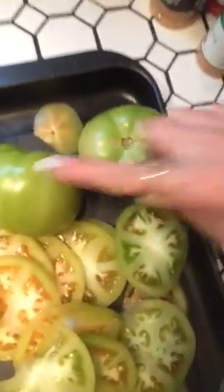Basic ingredients is just your tomatoes — you can see they're already sliced here. You wash them off, of course. Then I get about a cup and a half of flour. I use one egg, and then I season everything.